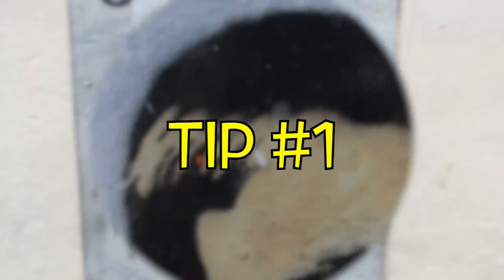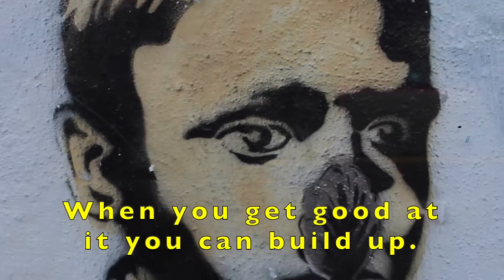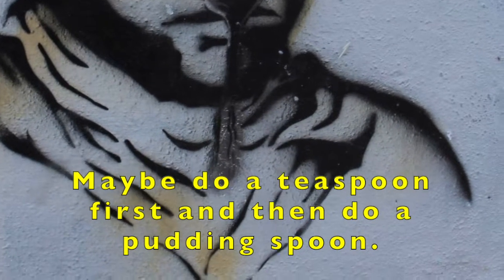Tip 1. Start with a small spoon. When you get good at it, you can build up. Maybe do a teaspoon first and then do a pudding spoon.